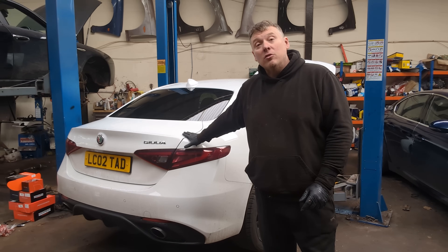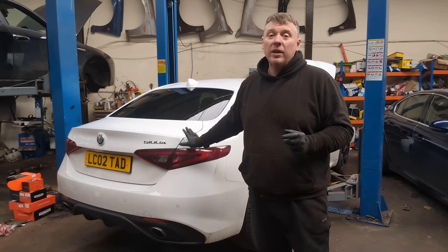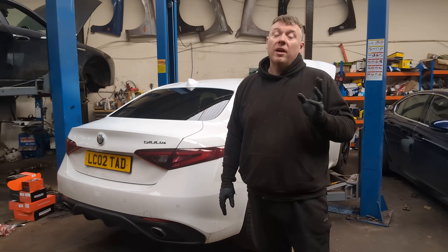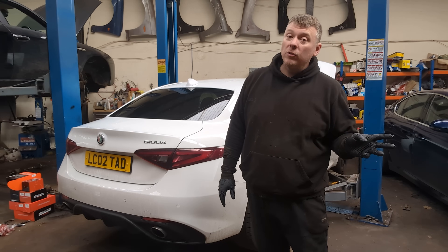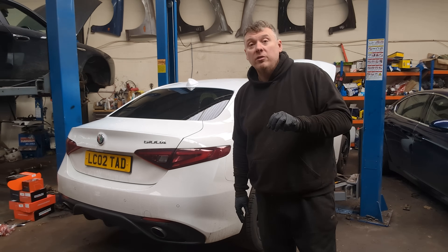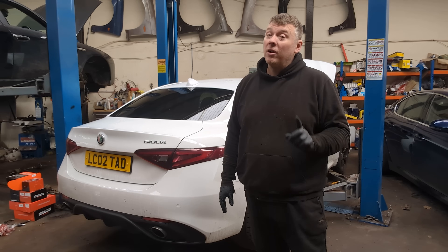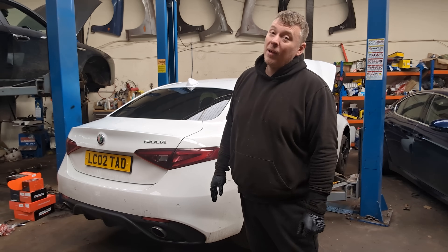This car here is just under seven years old and it's done 72,000 miles. So today we're going to get this on the ramp, go over it, see how the paintwork's holding up, see how the underside's holding up, where there is rust and where there isn't, what suspension components are wearing out, what rubber's starting to deteriorate — and we're going to check it all over and see how it's holding up, to try and dispel this rumour that Alfa Romeos are unreliable and will fall apart.